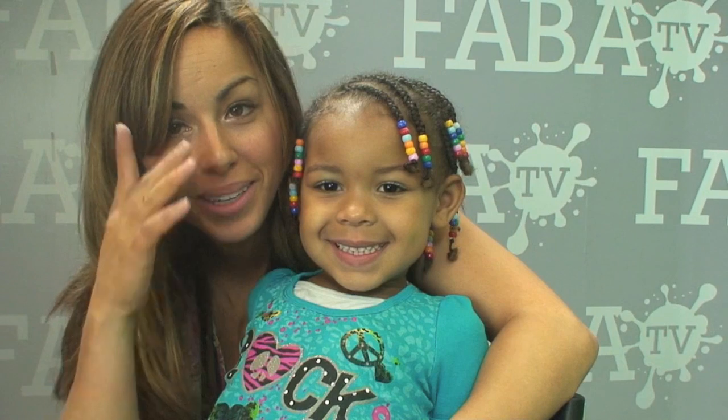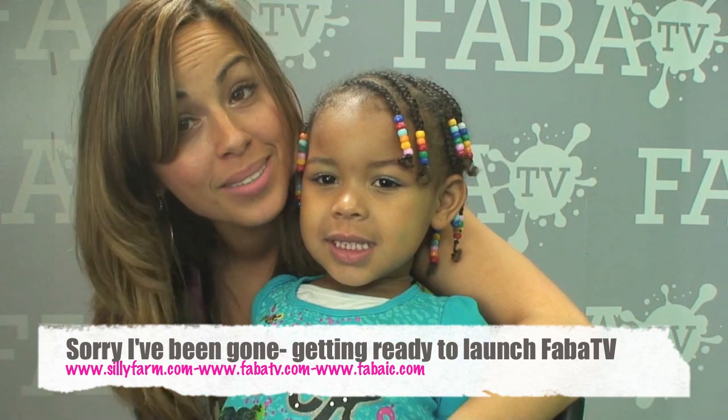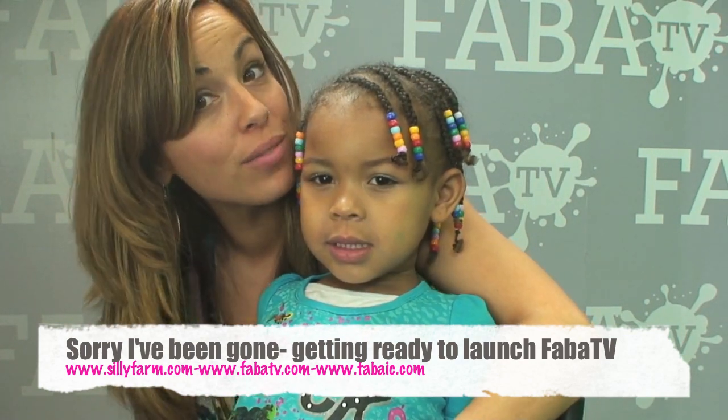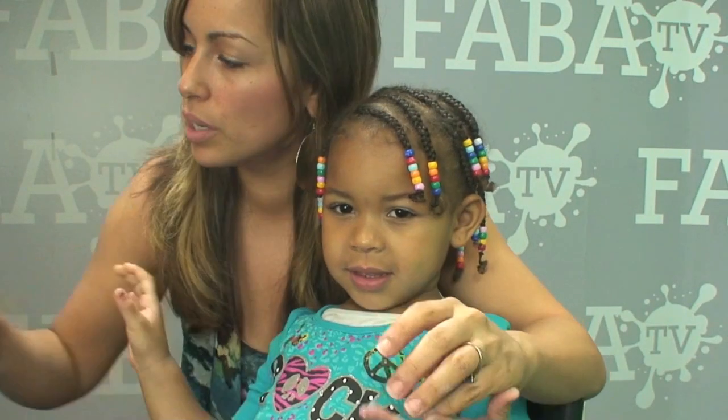Hi guys, welcome back. My beautiful Leah is going to be modeling for me again today. She told me she wants to be a butterfly, and I said I need to do an Easter bunny since Easter is coming up. So she said, can you make me an Easter bunny fly? So that's what I'm gonna do — I'm going to show you guys how to morph those two designs together and have some fun with it.